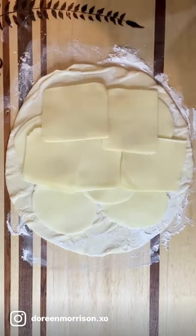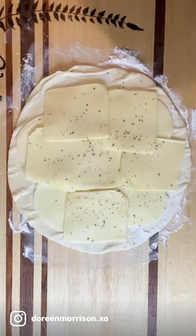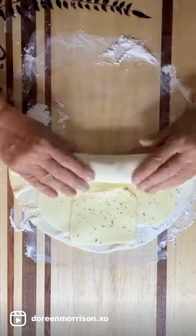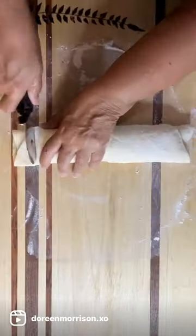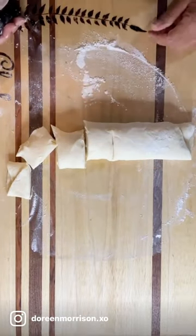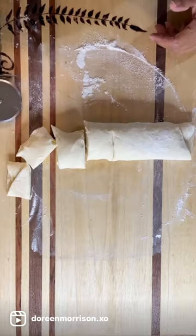Every time I make something where I intend to put in turkey pepperoni, I forget the freaking turkey pepperoni. So you can see that I just took pre-made pizza dough and put cheese in it. And as I was cutting it right here, you can see where I absolutely give up.